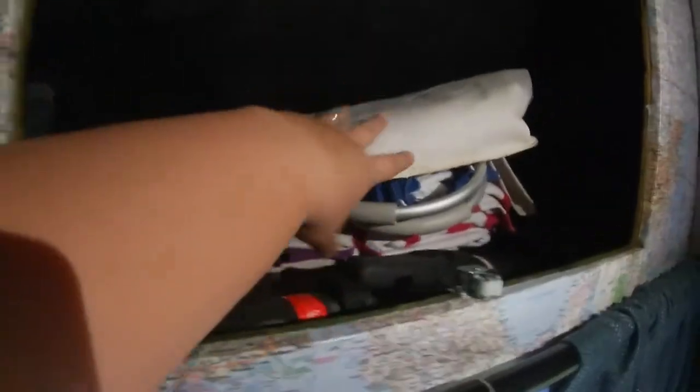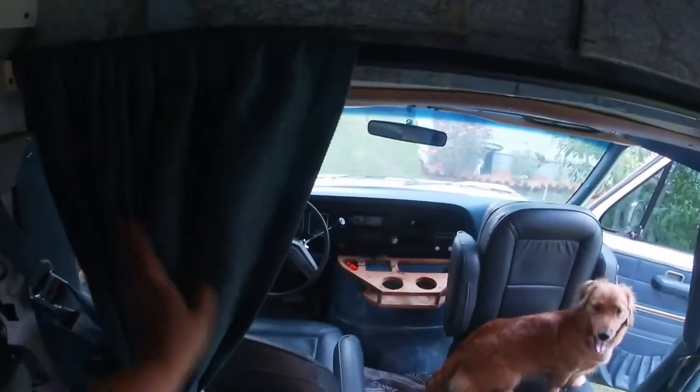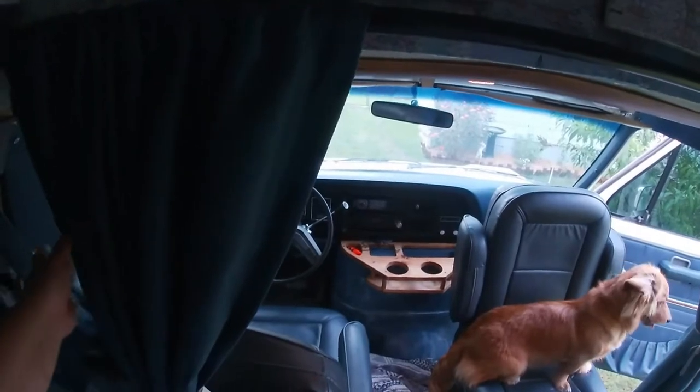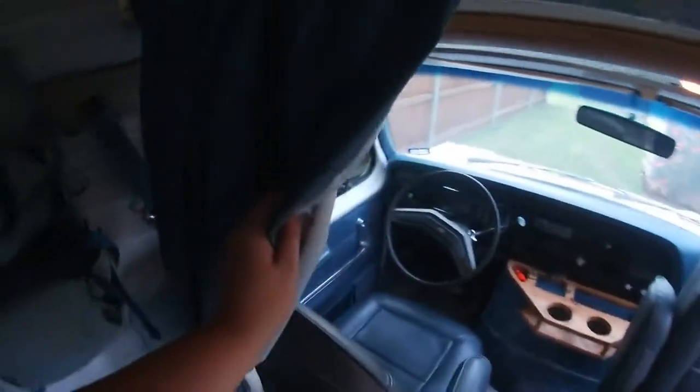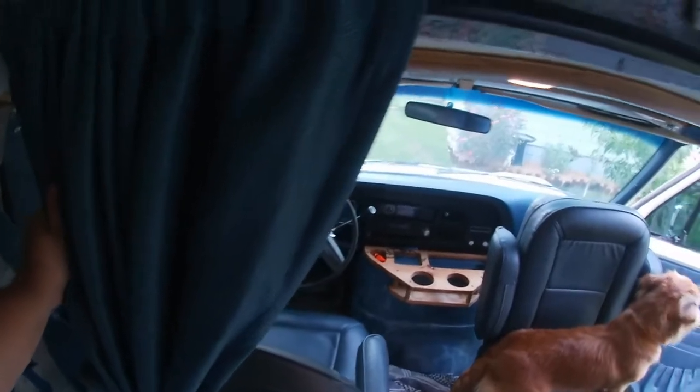On the other side we have towels and our laundry bag — it changes what's in here. Underneath that we have two curtains that close off the cab area, which helps with insulation. They're very thick, very heavy duty blackout curtains that my mom sewed up for us, and they are fantastic.